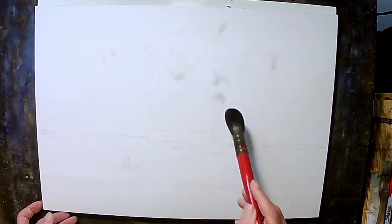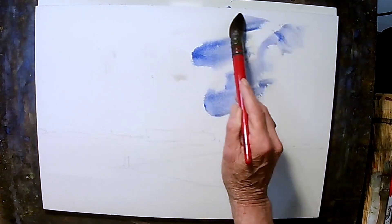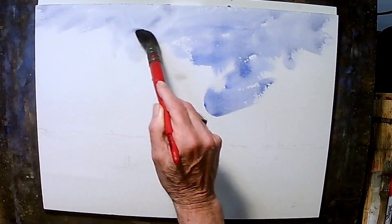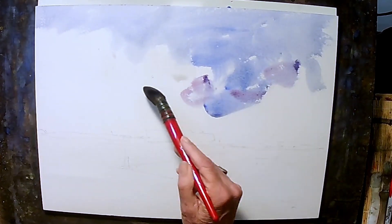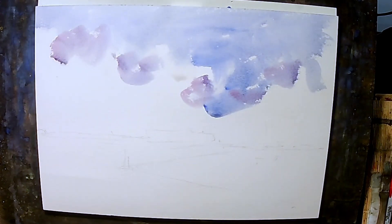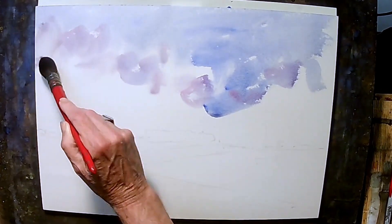And now we're just going to put some water in. I'm going to do some ultramarine blue to spread it out. I'm just going to keep it going. Add a little crimson. And rinse my brush off, and just bring this down.